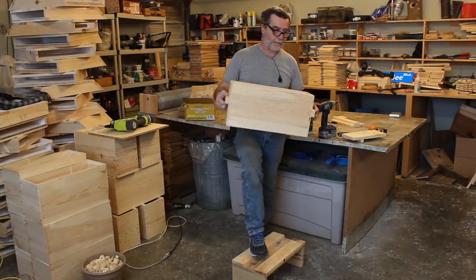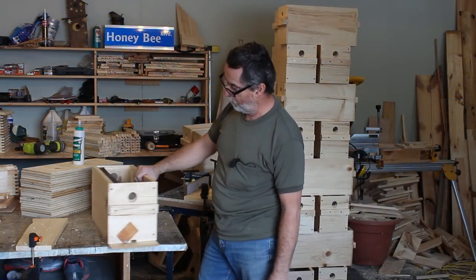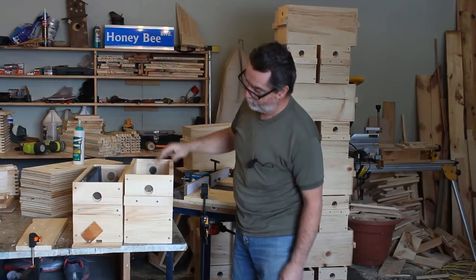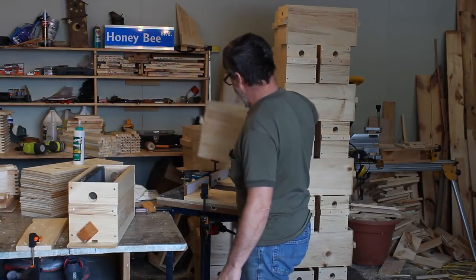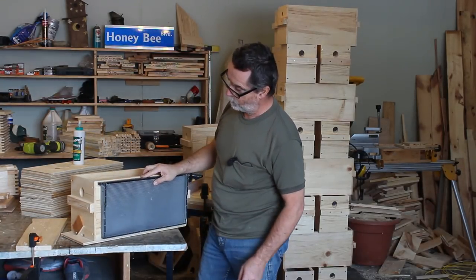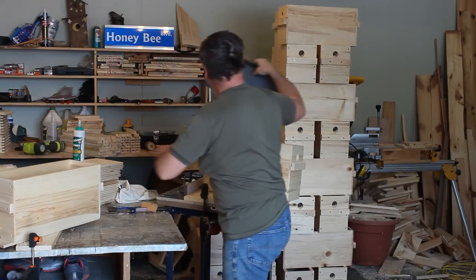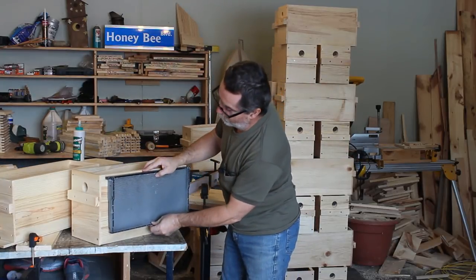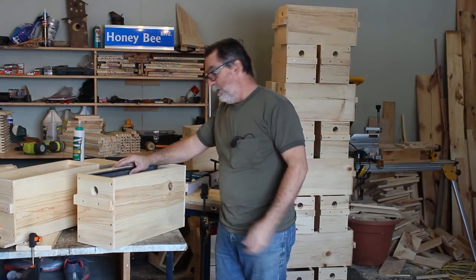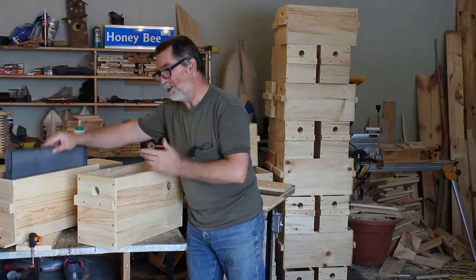Today we're putting the floor and entrance on the nuke boxes. I've made 25 in total, with 8 of them made deeper — about an inch and a half extra. The reason is that if you find a frame with a queen cell on the bottom during a brood inspection, you can put it in a deeper box without destroying that queen cell. With a standard box you'd crush it; with the deeper box you've got a good inch and a half clearance on the bottom.